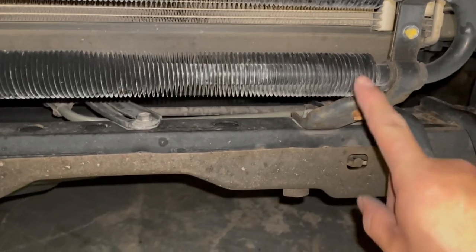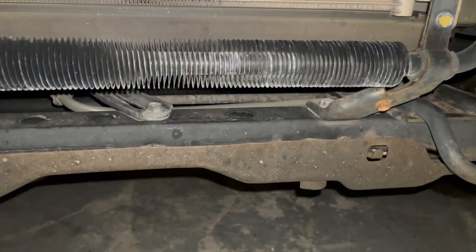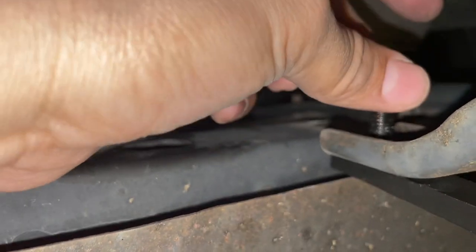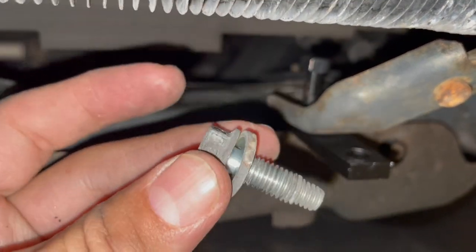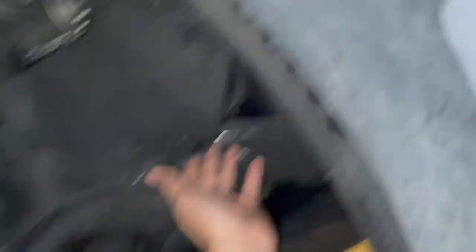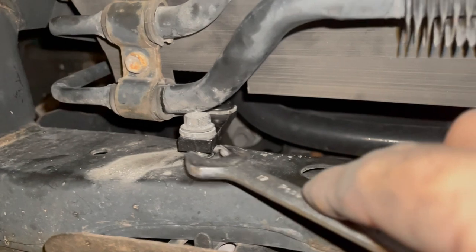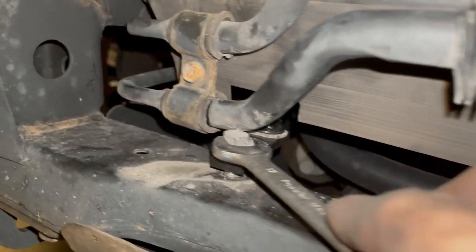Next we're going to go ahead and move this coolant back a little bit by removing these bolts here with a 12mm socket. Then we'll go ahead and use our provided piece, put that right on there, and it'll push it back. We'll use the factory bolts to get that right back in here. Before we tighten it up, I'm going to put the factory bolts in so it'll be easier to get in there — that goes back into the original hole and it'll push it back. Come in here, pull this little tab out, find this bolt and remove it so we can push back our coolant. It's finally pushed back — the bracket is installed where the coolant's holding on, and we're just tightening these up.